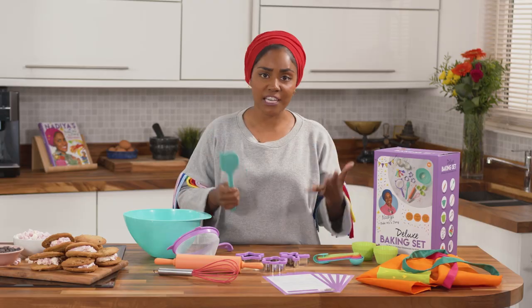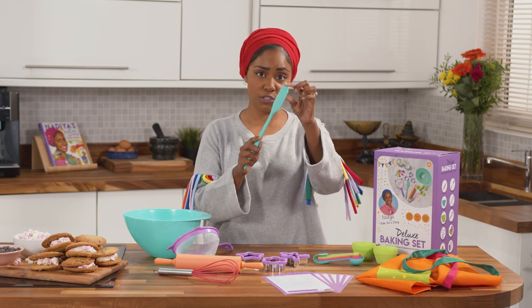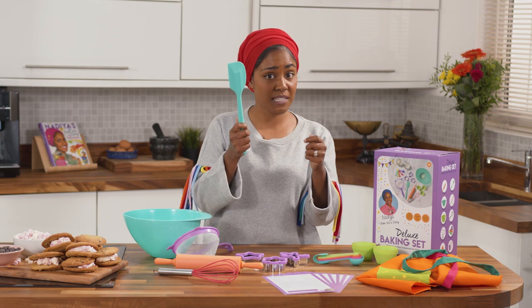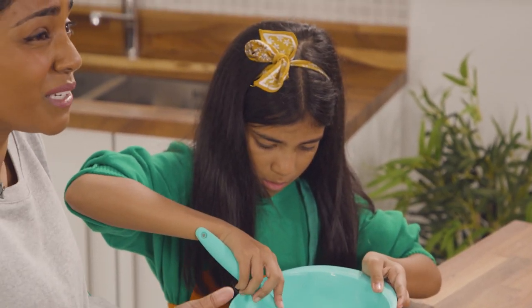And of course a spatula — a must-have in a kitchen where you're baking and cooking. This is really good because you've got that flexible tip, which is great for mixing but also really good for scraping down. It's perfect.